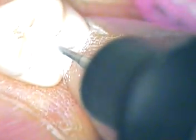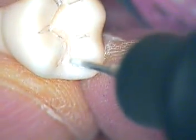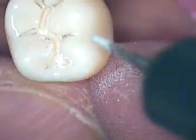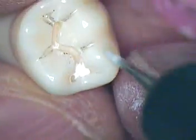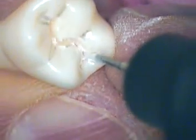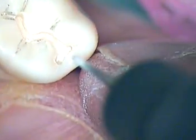Now don't forget, this is a tapered bur, so try to make sure you maintain — lock your wrists and fingers. Now I'm going to develop the dovetail. You don't want to deviate. Just pull it, let the bur do the cutting. Maybe a little bit more buccally. That's my distal dovetail finished.